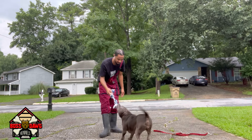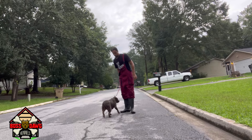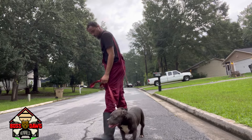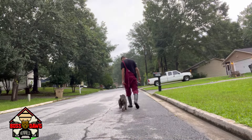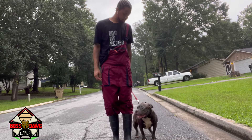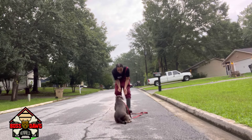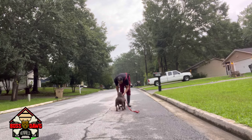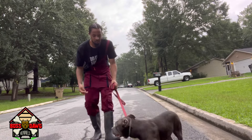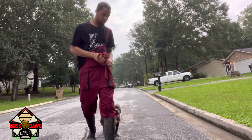There you go, good girl. Yes. Now we're going to put it all together. Finish. Yes. Sit. Good girl. Yes. Good girl. Sit. Good girl. Yes. Face. Sit. Good girl. Yes. Just like that. Face. Sit. Heel. Yes. Good girl.